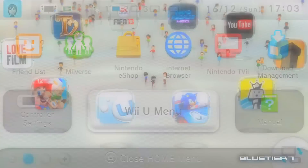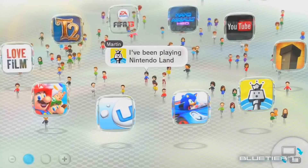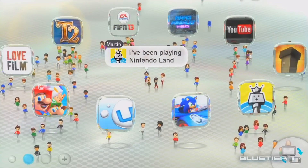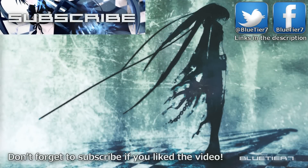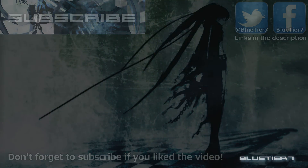Enjoy your Wii U console! Feel free to ask about anything specific. Rate, comment and subscribe, and thanks for watching. We'll see you next time!